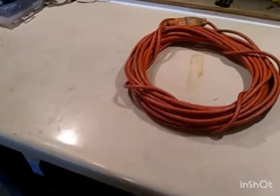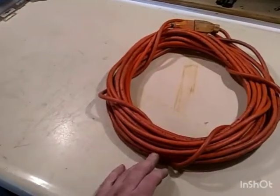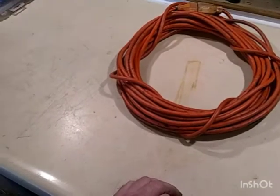Have you ever found yourself needing a 220 extension cord and all you had was just these 110s laying around? I'll demonstrate to you how to turn these 110s into a 220 extension cord here in a moment.